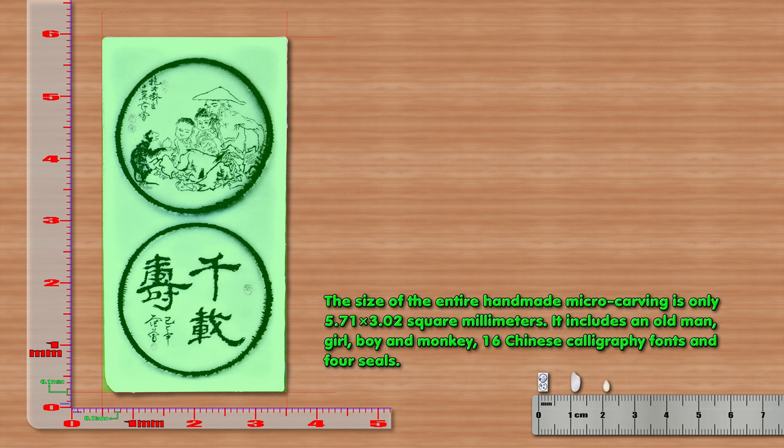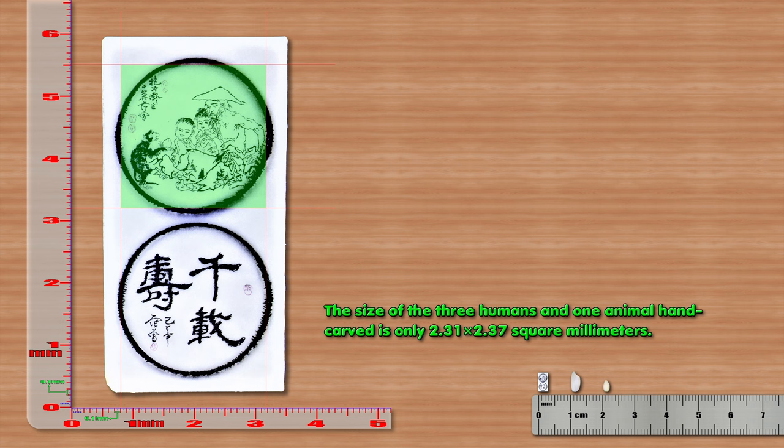The microcarving includes an old man, girl, boy and monkey, 16 Chinese calligraphy fonts and 4 seals. The size of the entire hand-made microcarving is only 5.71 x 3.02 mm², and the size of the three humans and one animal hand-carved is only 2.31 x 2.37 mm².